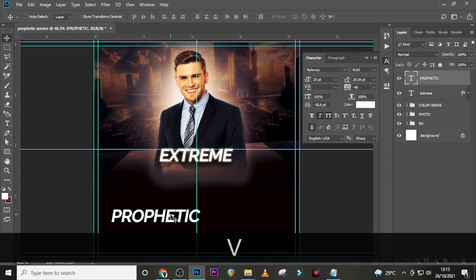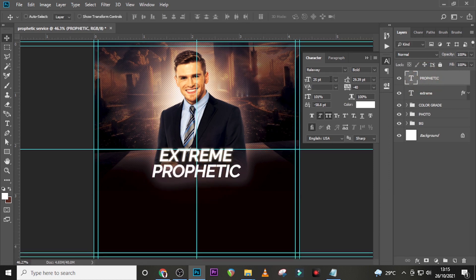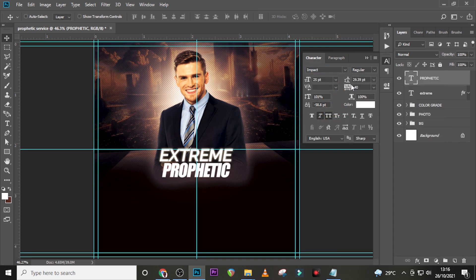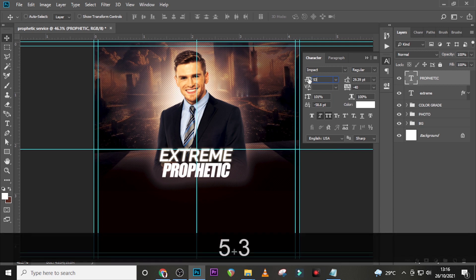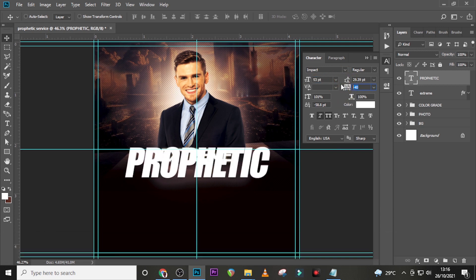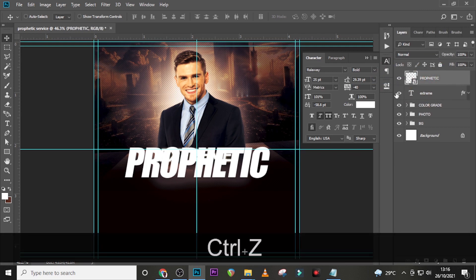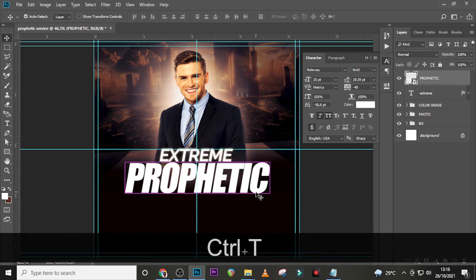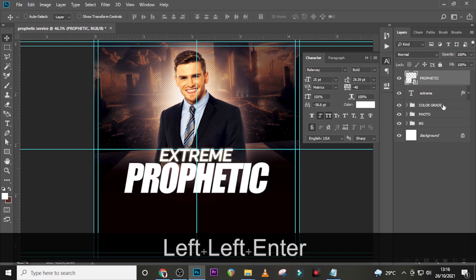Now let's click and type 'Prophetic' — drag it up. For 'Prophetic' we're going to use the Impact font. Set it to Regular, size 53, tracking minus 40, make it italic, and keep it color white. Now convert it to a Smart Object. Select it, click on the move tool, and send it down.